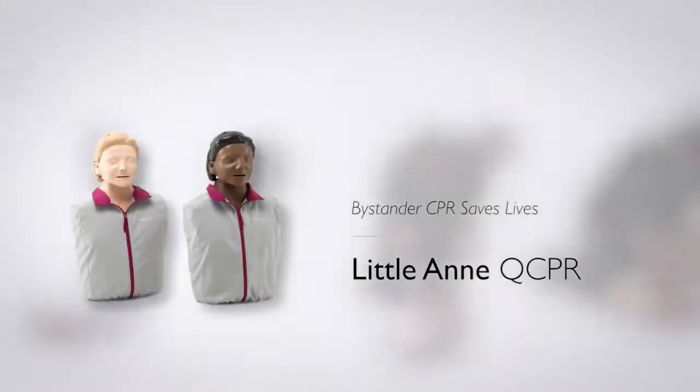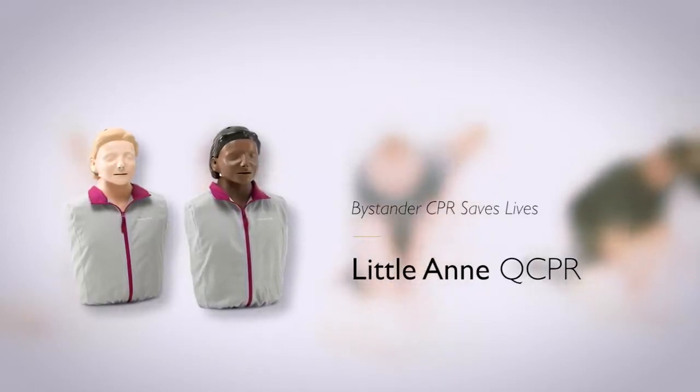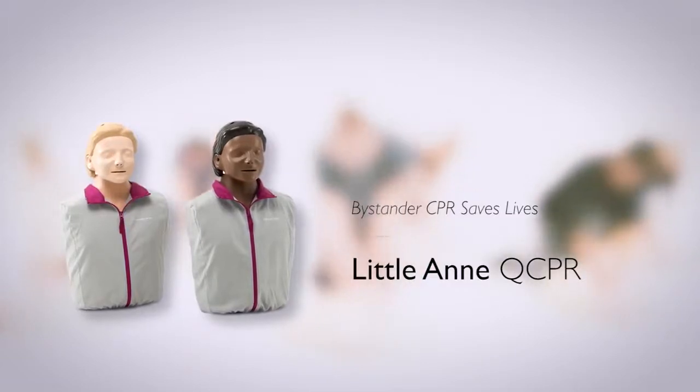Providing feedback based on watching your students perform CPR can be challenging. The next generation of Little Anne includes QCPR measurement and feedback technology that takes the guesswork out of instruction.